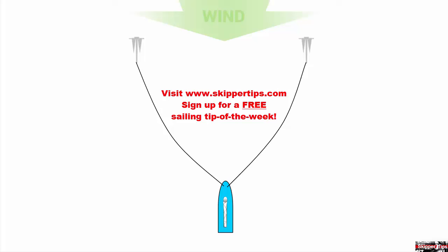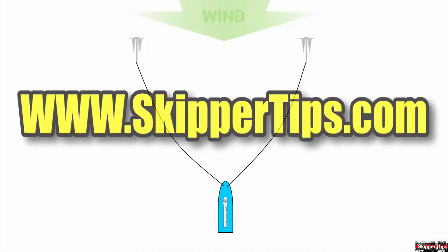Use these easy sailing tips when you need to deploy two anchors in a modified Bahamian Moor. This will limit your swing room or keep your boat more secure in heavier weather. This is Captain John and this has been another one of my video tips of the week. Find more sailing tips and techniques on www.skippertips.com.